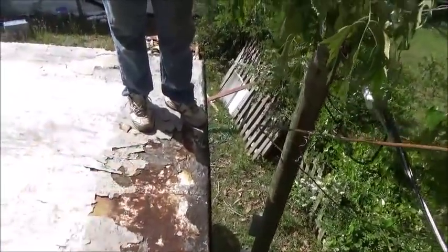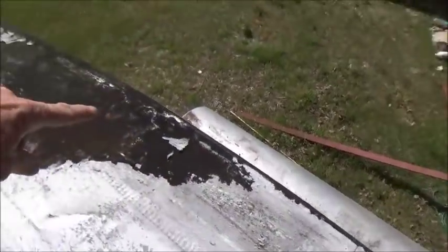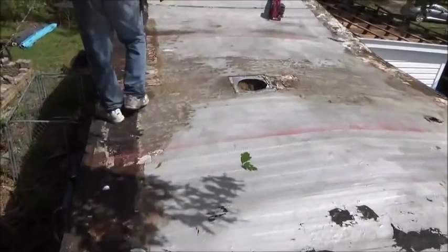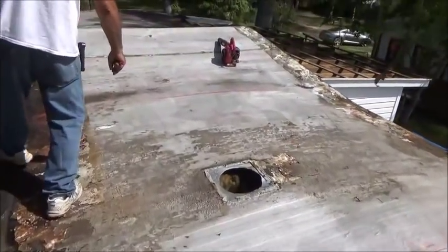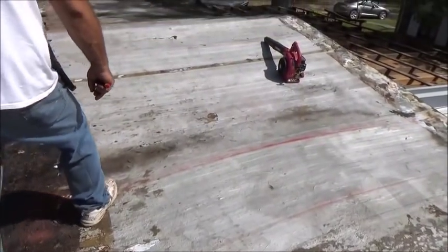Chris is getting ready to mark off. He's got the outside 1x4 going down here, and then he's got it marked for where the next 1x4 is going right there. We'll do another one and another one — there's going to be like 6 or 7 strips down here. A little more than we usually have to use, but we're putting all this stuff on 2-foot on center; it's not 16 inches. So we want to make this thing strong.